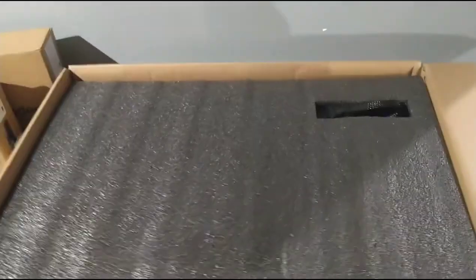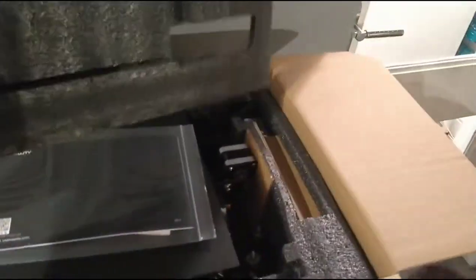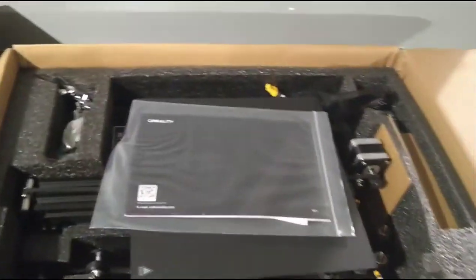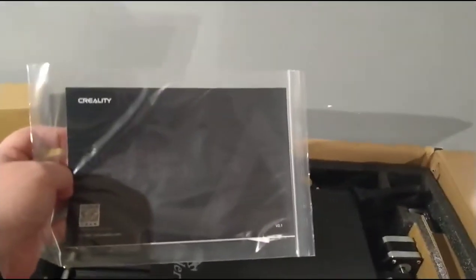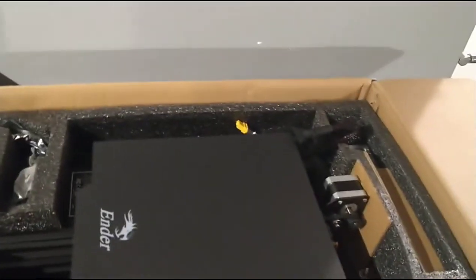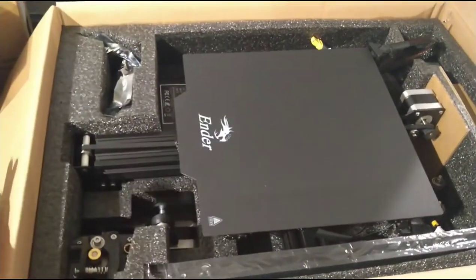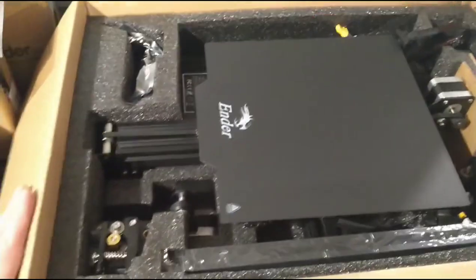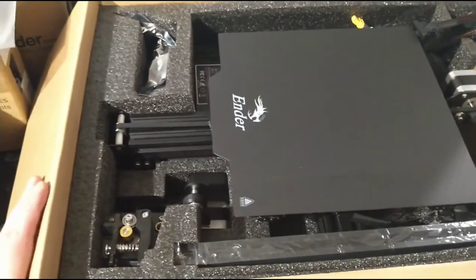It looks like it comes quite nicely wrapped and everything, out of all this foam. You obviously get instructions on how to do it, how to put it all together. What I've heard is you can build extra stuff for this machine to improve on quality of building and everything like that.